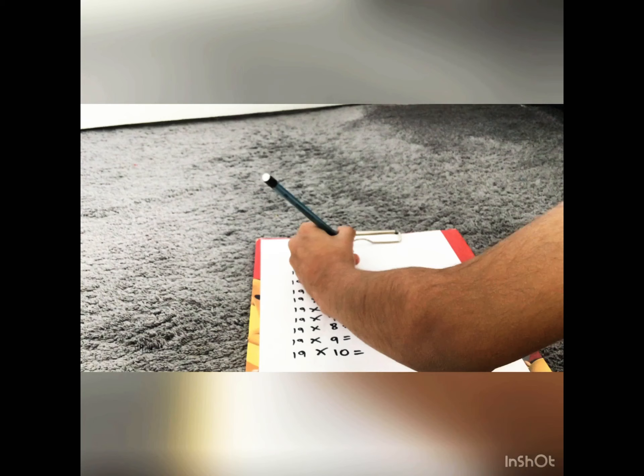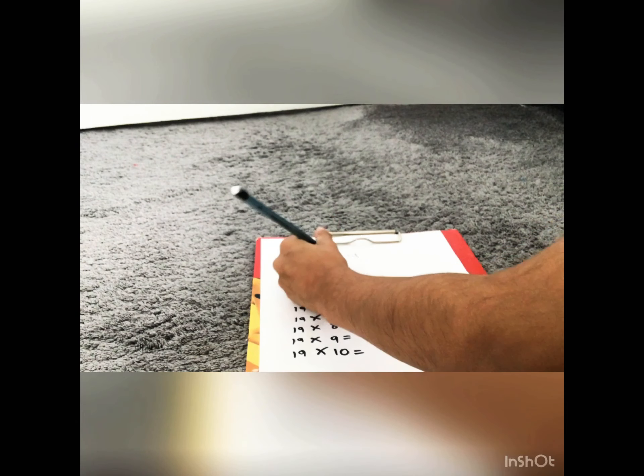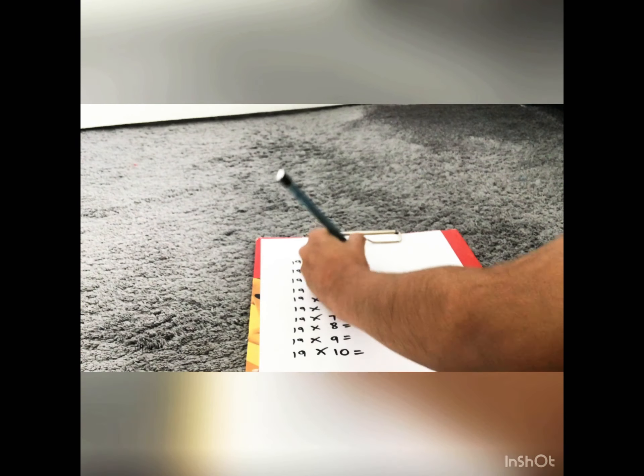Okay, this looks easy. I'll tell you how. 19 times 1 — we know that's 19, so we'll keep that.